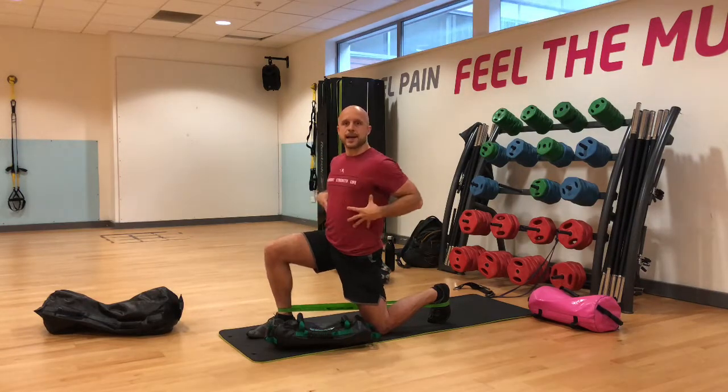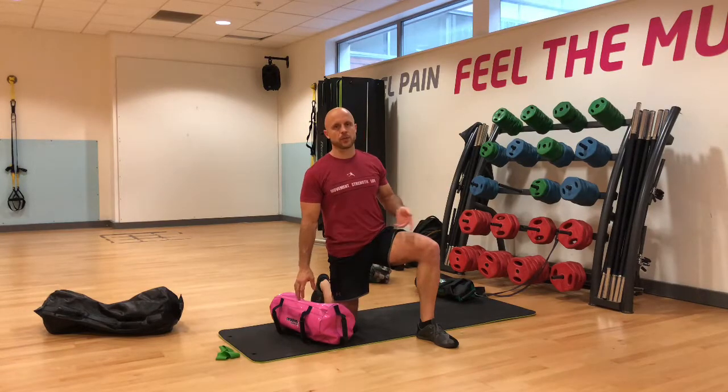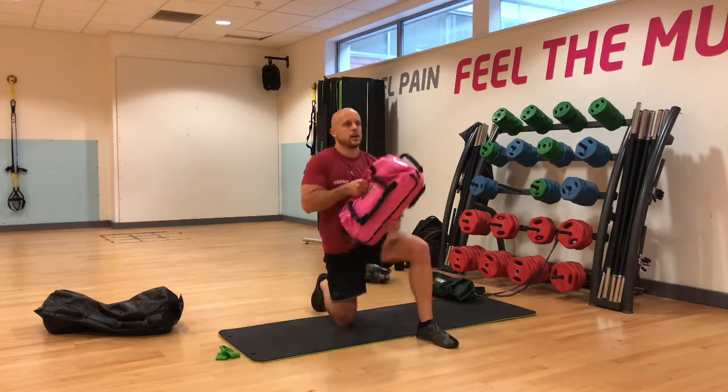Engaging the belly button and the lats — what this does is engage the glutes and core, letting everything work together. Our second progression is the actual half kneeling arc press.